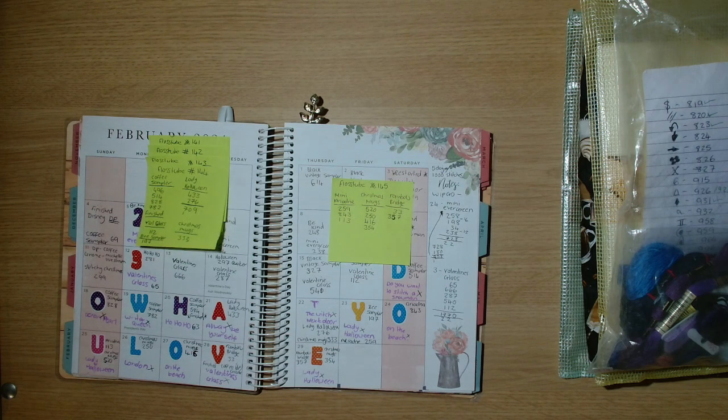Hi guys, welcome back to the channel, Yacht Crafter. My name is Julie and today I have got Flosstube. So this is Flosstube 145.